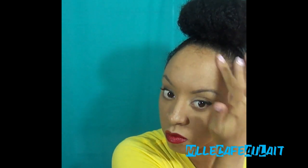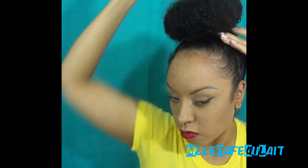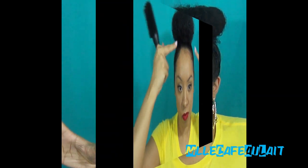This part is optional. My hair is naturally curly, so I'm taking this Main Element Love Styling Balm and just smoothing that on my edges. I'm not going for a slick backed look, but I do want it to look smooth.